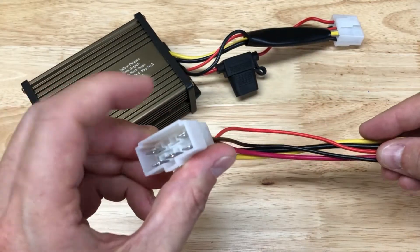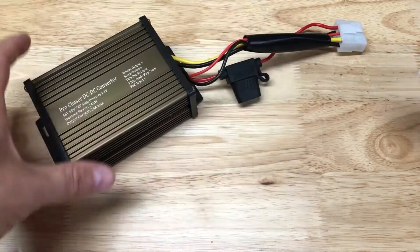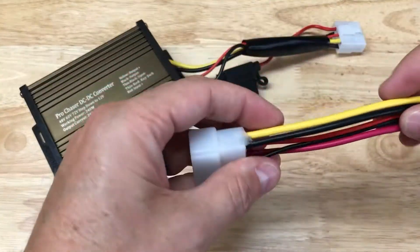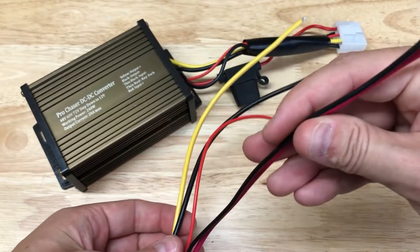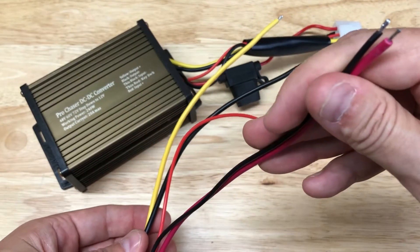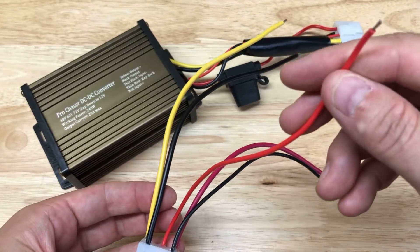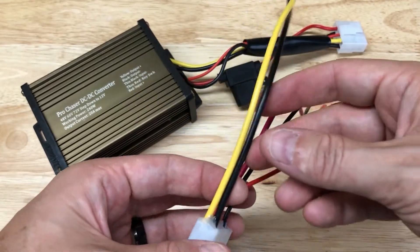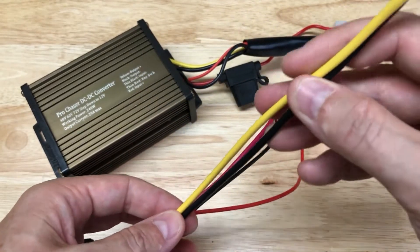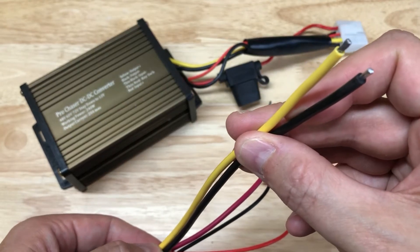This is the harness that attaches when you're all done hooking up the wires to the reducer. You've got your inputs and your outputs. These two are the inputs and would be connected to the battery. The thin one is going to go to the key switch to turn it on and off. And finally, these two thicker ones are what they call the load, and these are going to connect to our fuse box.